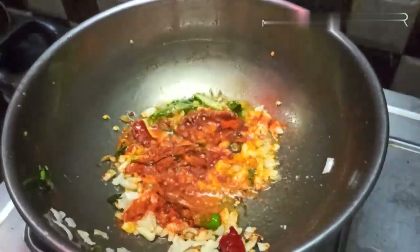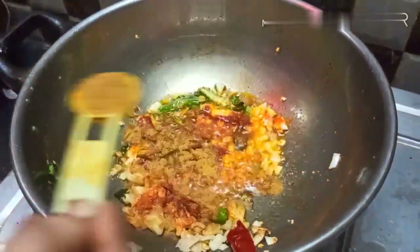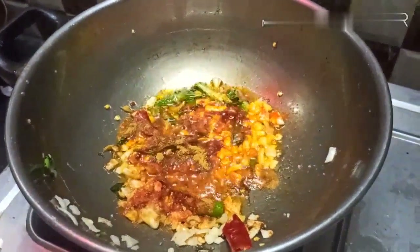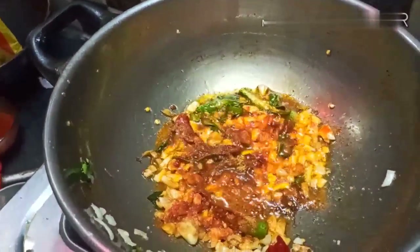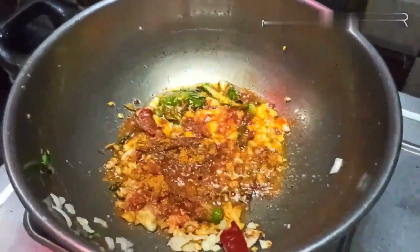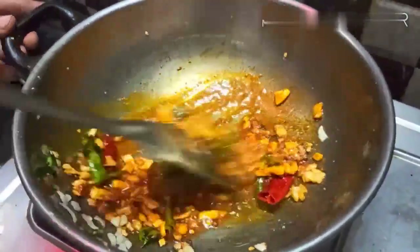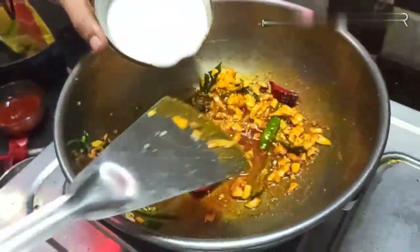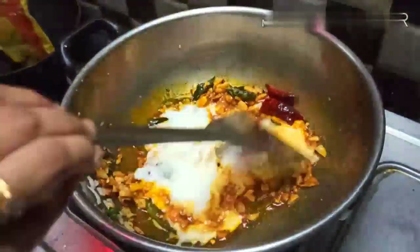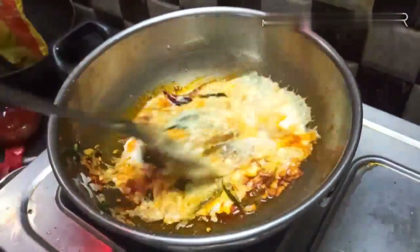Now cook it all together, add and mix everything in. Put it in a cup and then turn it off.